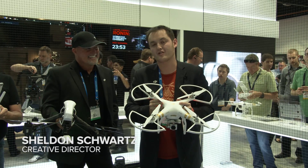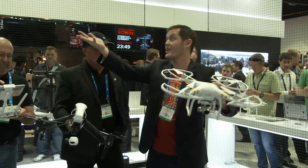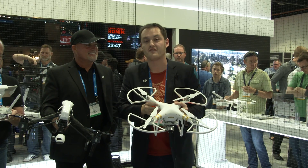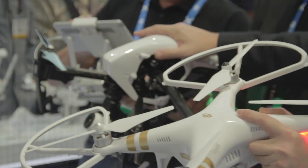Hey guys, Sheldon Schwartz, Creative Director of DJI. I'm here with Randy and Ed. We're here at our DJI booth at NAB 2015, and we're here to talk to you about the difference between the Phantom 3 and the Inspire 1.